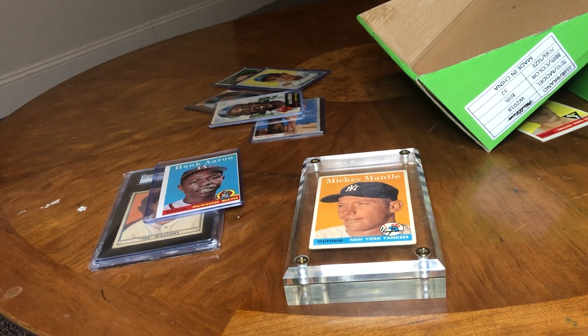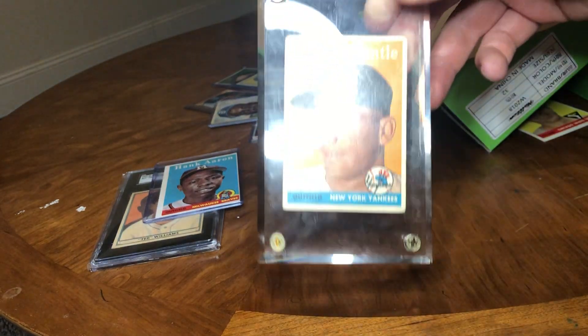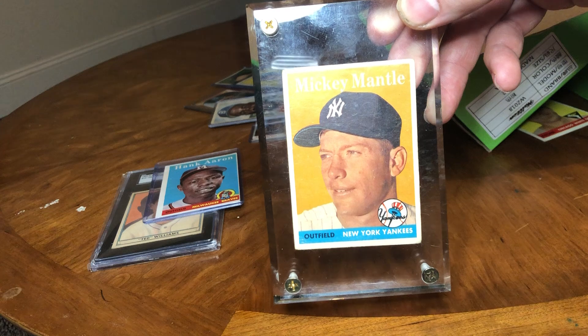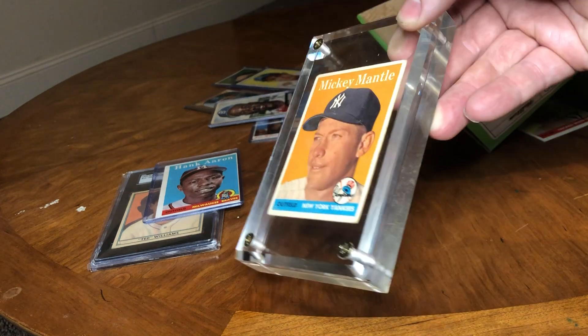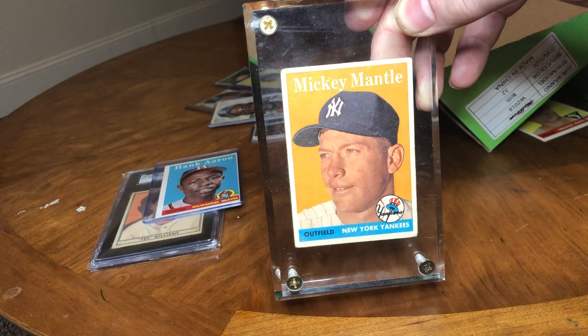All right, all my cardboard fans — especially guys who are my age, growing up as little kids in the 90s — you guys remember. Don't worry, don't freak out. I didn't put it down tight at all; there's almost no pressure, it's barely just enough to hold it in.